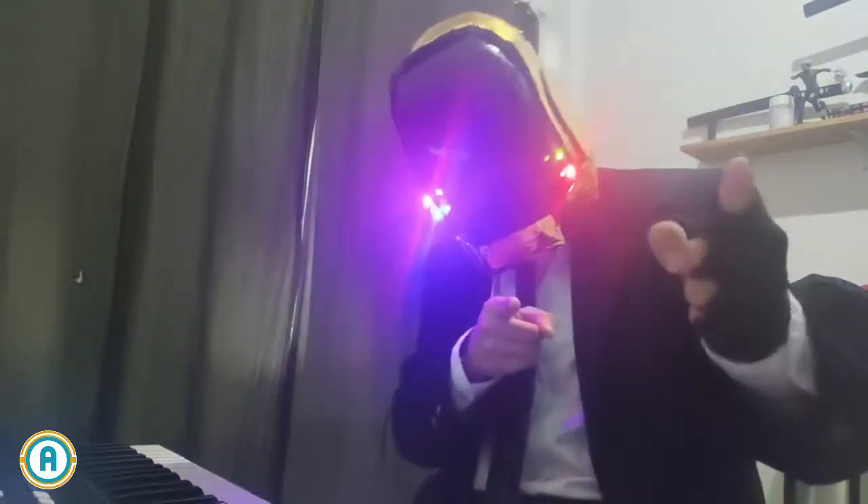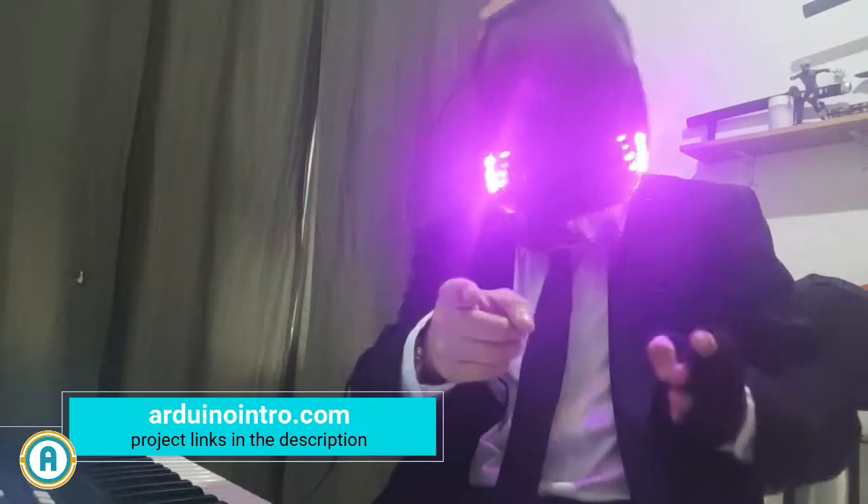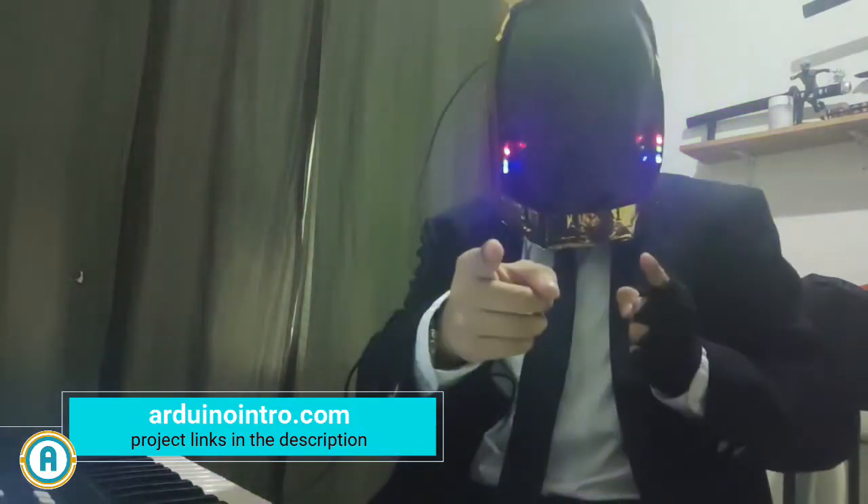And that wraps up the top 11 Arduino LED projects. It's amazing to see how creative and practical these simple projects can be. If you're just starting out or searching for new ideas, these projects highlight how versatile Arduino can be.